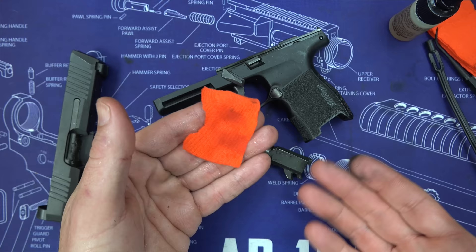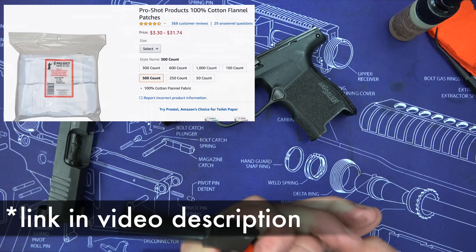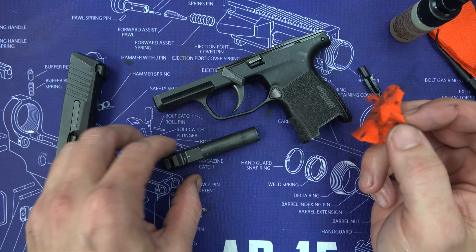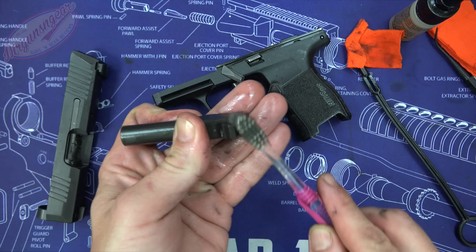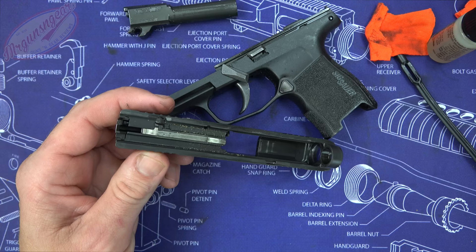The first part we're going to tackle is the barrel itself. I'm using a piece of cut-up T-shirt — some folks like patches, but cut T-shirts work fine just make sure they're small enough not to get stuck in the bore, or you can buy 9mm patches. Apply some CLP and push it through the barrel. The CLP breaks down the carbon inside, and also run a little CLP on the outside and work it around with the toothbrush. CLP keeps breaking down carbon continuously even after you're done.